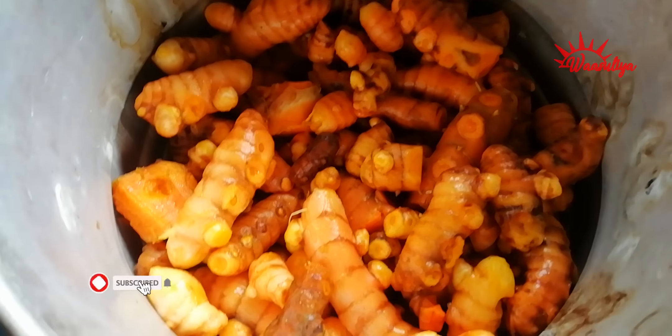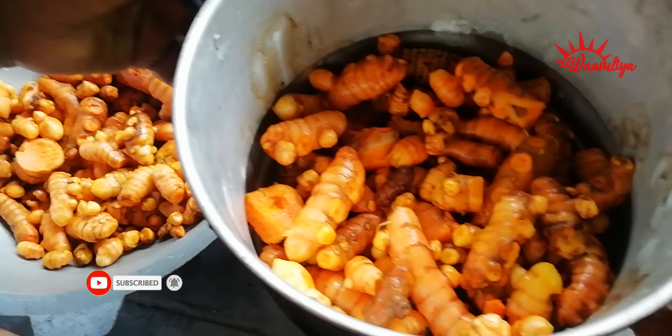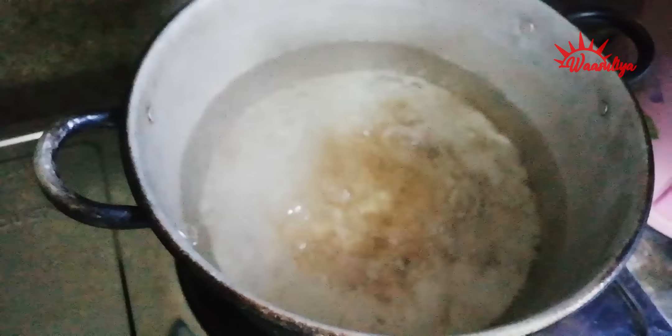It is the same for the tiyan and the back of the tiyan. The tiyan is the same for the tiyan.